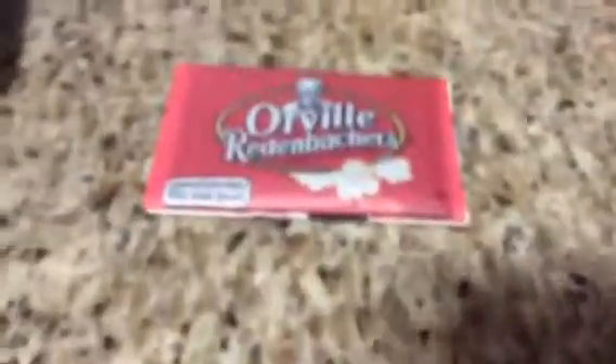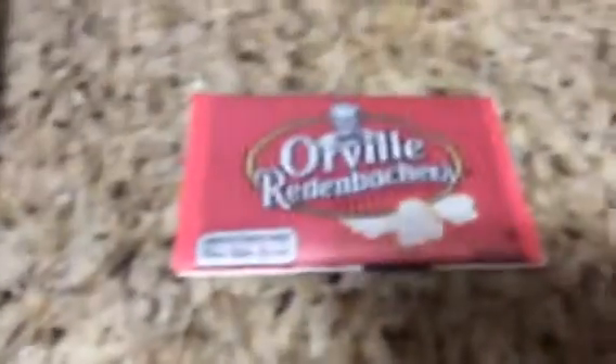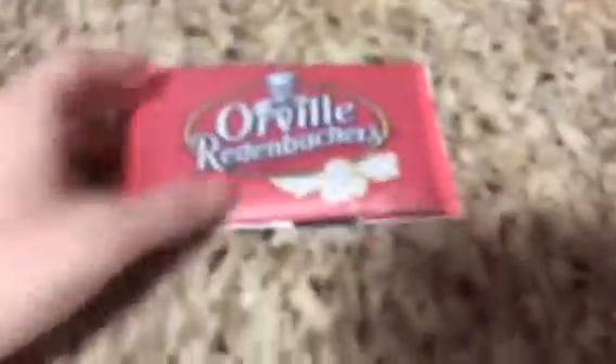Hello guys, I'm gonna be doing a Wednesday video for now. I know it's Tuesday, not Wednesday — tomorrow's Wednesday — but I just haven't done one in a while. So for this Wednesday, guys, I'm gonna show you how to make popcorn.